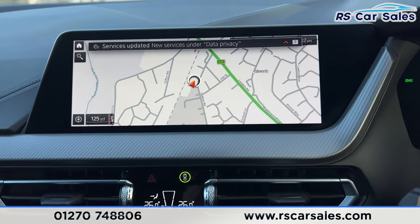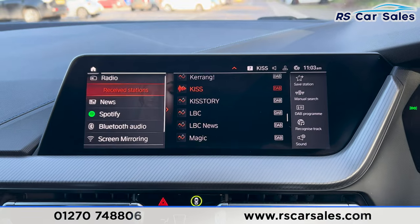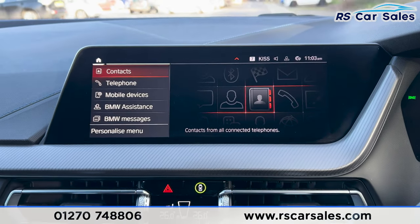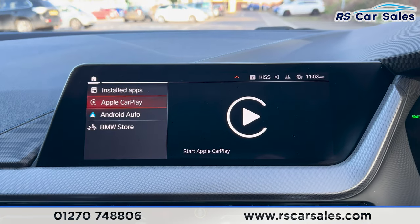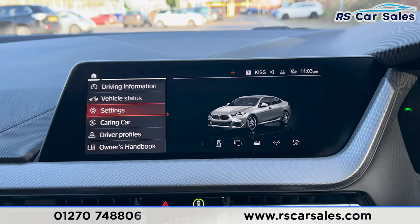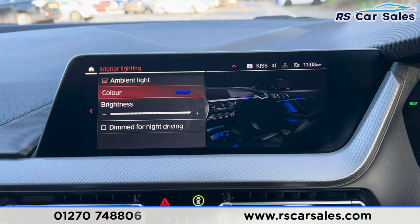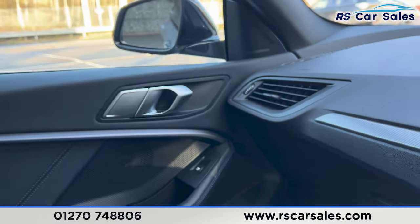We've got the satellite navigation in the centre with all the other functions like Bluetooth media and DAB radio, plus Bluetooth phone connectivity. Going to apps, you'll be able to see that this vehicle has Apple CarPlay and Android Auto. In the interior lighting settings, the ambient lighting runs across the dashboard and into the door.